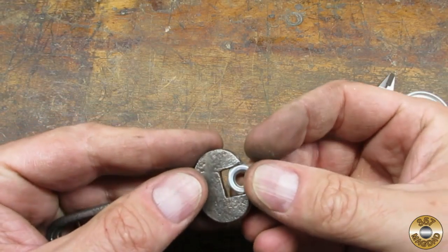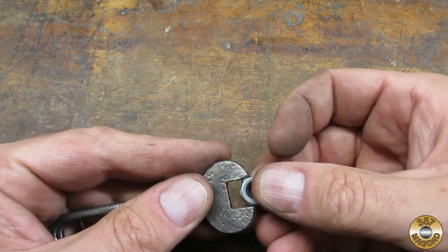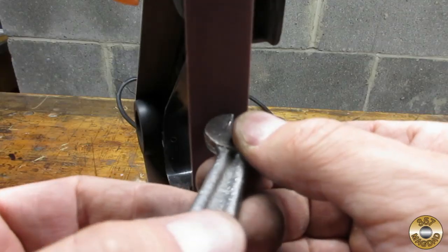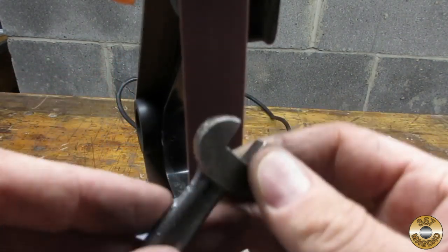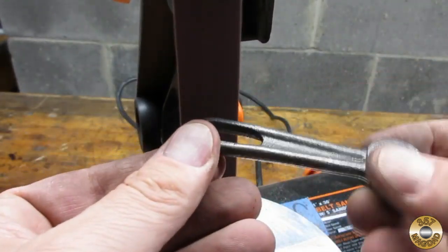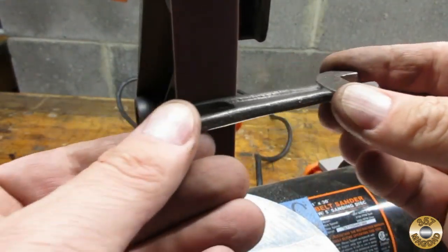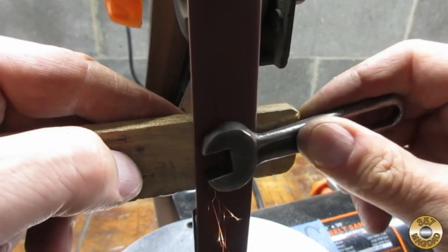I didn't have a 7/16ths square head set screw, but I did have a hex nut to test fit with. I used my belt sander to smooth out the forging lines. I used Scout Crafter's wood block method on the wrench faces.